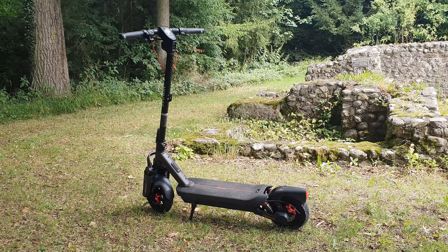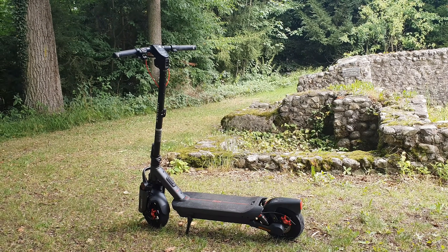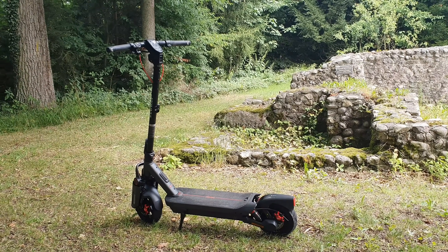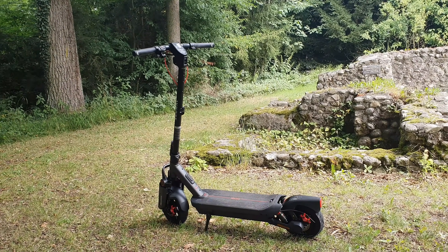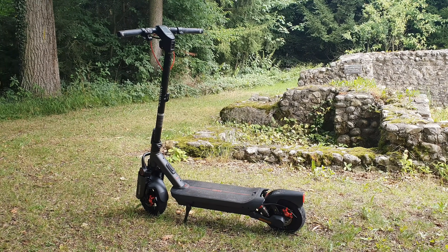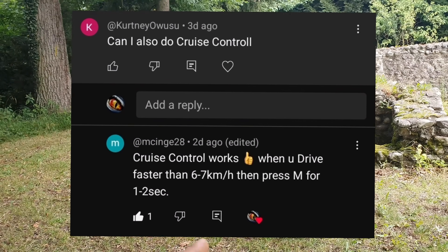One more thing I found: if you use the latest firmware with max acceleration and then switch to eco or drive mode, when you reach the max speed you've set — say 25 km/h — it will abruptly brake rather than smoothly taper off. It feels like a sudden stop of acceleration. On firmware 1.5.5 and 1.4.8, it is really smooth. Also, cruise control works: drive above 6–7 km/h, press and hold the mode button for 1–2 seconds and it activates.